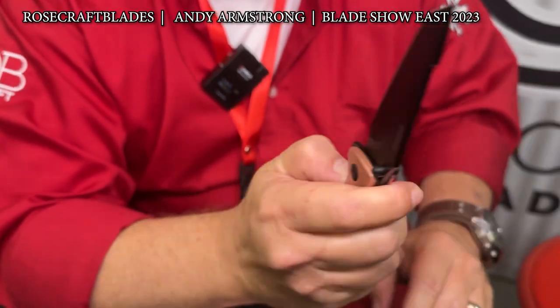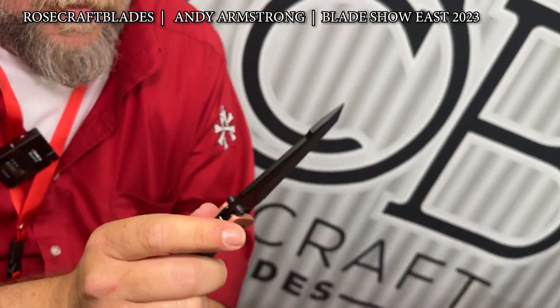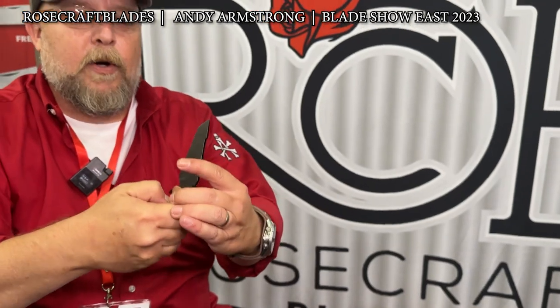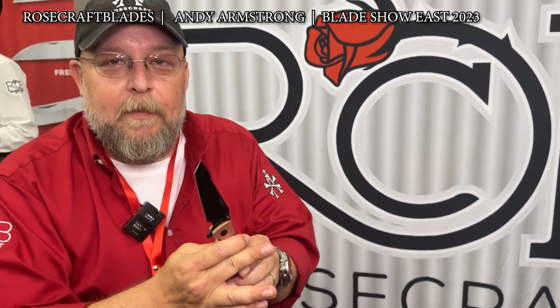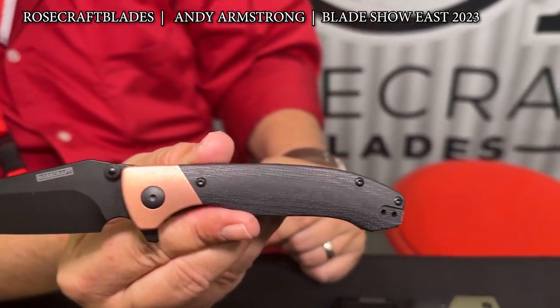Liner lock on this. The action is that Rosecraft action you're used to — just boom, it goes. Thumb stud, boom. Always great action on this. We have sold a bunch. This is going to end up being the most expensive knife we've done so far — marbled carbon fiber will be at $106.95.